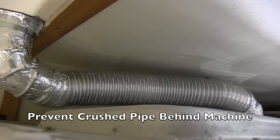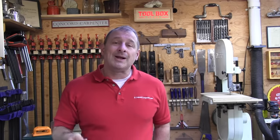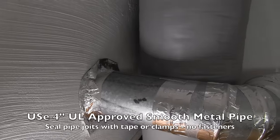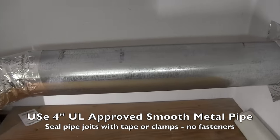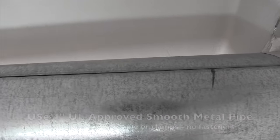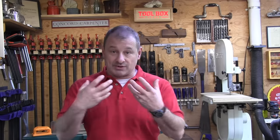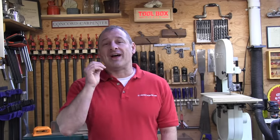Dryer ducts should be UL-approved 4-inch metal, and all joints should be sealed with metal foil tape with the seams up. The metal tape seals off leaks and keeps airflow more efficient. There should be no sheet metal screws, rivets, or any fasteners going into that pipe, as they can catch lint and obstruct airflow.